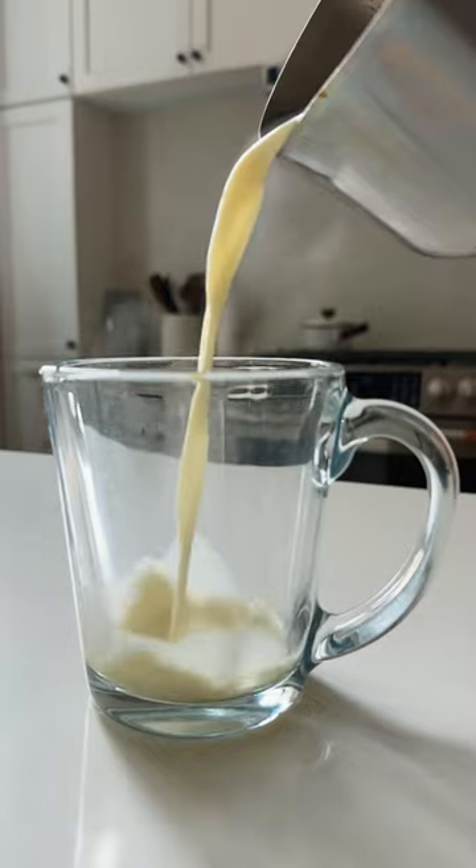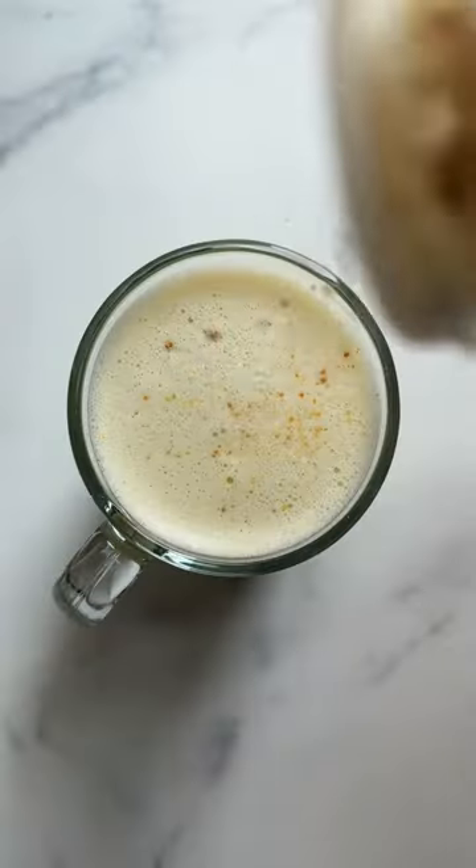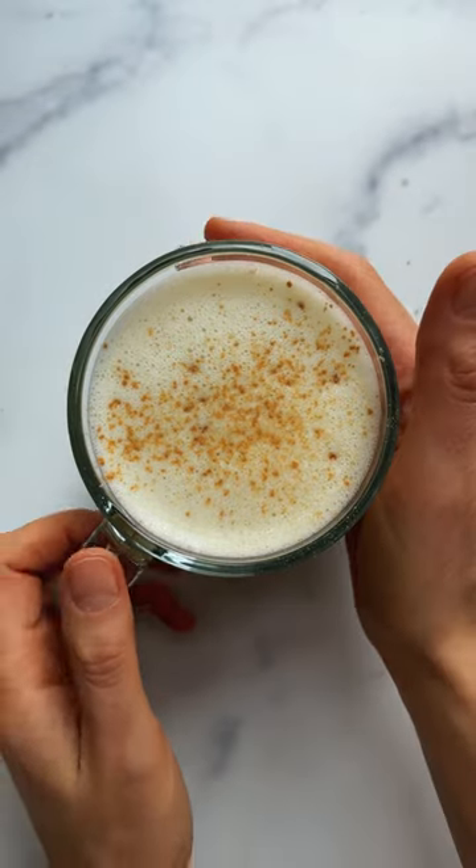This ginger latte is gingery, subtly sweet, creamy, soothing, and so comforting. Top with some powdered ginger and enjoy.